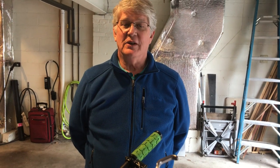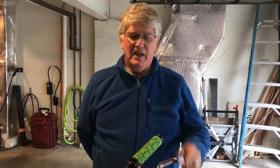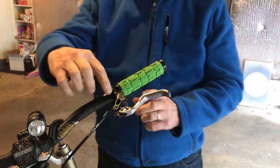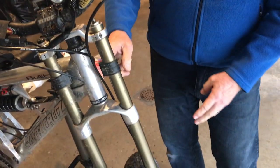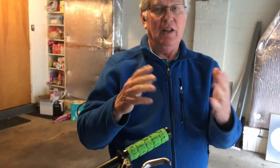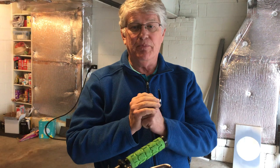Hi, I'm Jeff Peterson. I'm going to show you how I bleed the brakes on my mountain bike using a vacuum pump. I just put these Hayes Prime brakes on the front of my mountain bike. I wanted to route the brake line through the fork, so I disconnected the banjo fitting, ran it through, reconnected the banjo fitting, and I lost some fluid and got some air in the lines. Now I need to bleed the brakes.